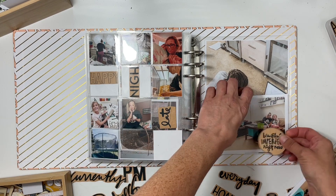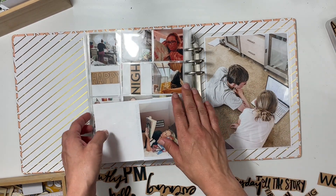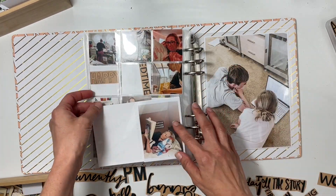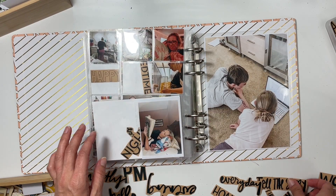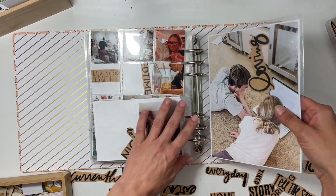I'm almost finished adding in some words — I just can't help myself. I even added a really great one to the family evening spread that says 'birth beautiful and perfect right now,' and I also have one that says 'night owl' that I will add to the photo of myself.